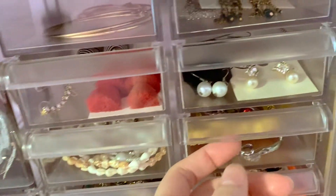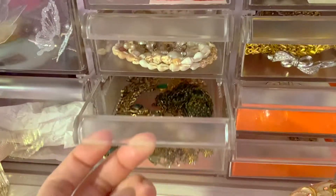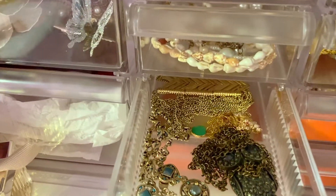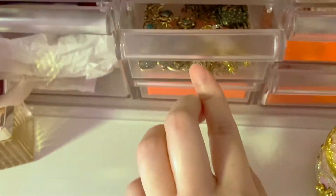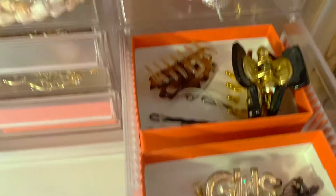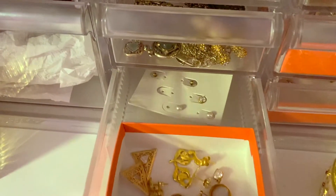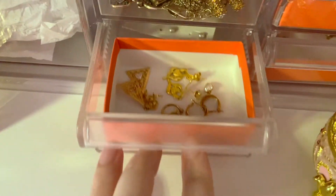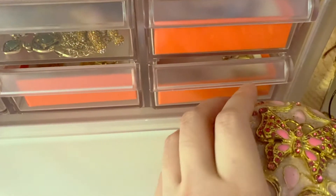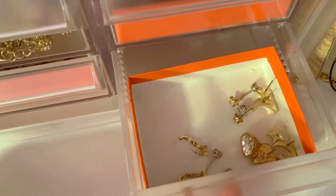Over here I have my bracelets — I have various types so I just threw them all in here. Then I have all of my long necklaces as well. Then I have clips, hair clips, and hair elastics. And in the bottom drawer, I have a lot of my studs and huggy earrings. The last one has the earring studs and earrings that I reach for a lot.